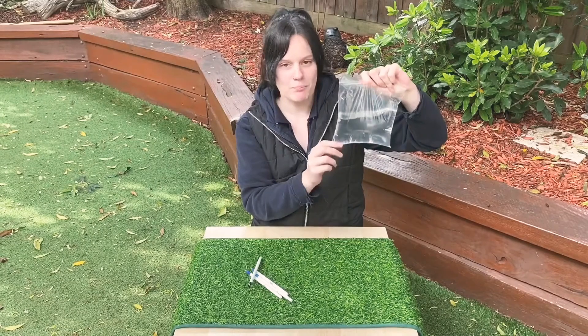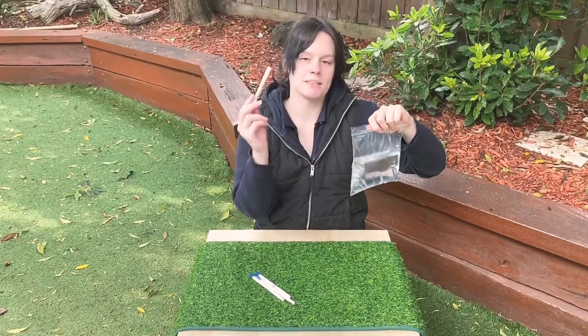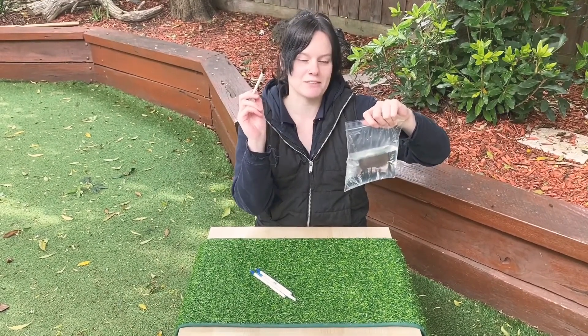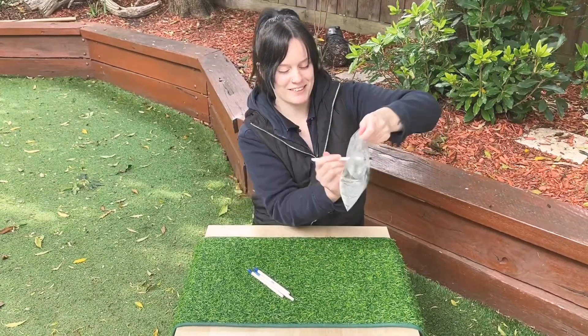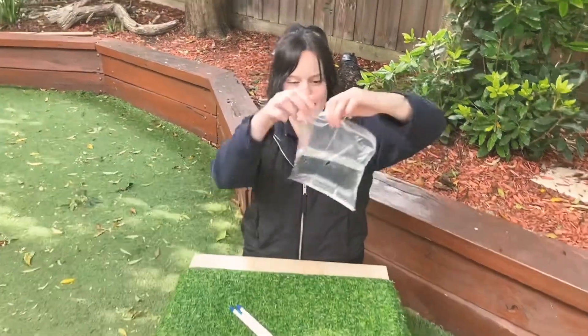All you need is a ziplock bag — fill it up — and we've got some pens here. We're going to test out whether or not this works. So all you're going to do is hold this nice and firmly, and we're going to poke it through, and let's have a look at the bag.